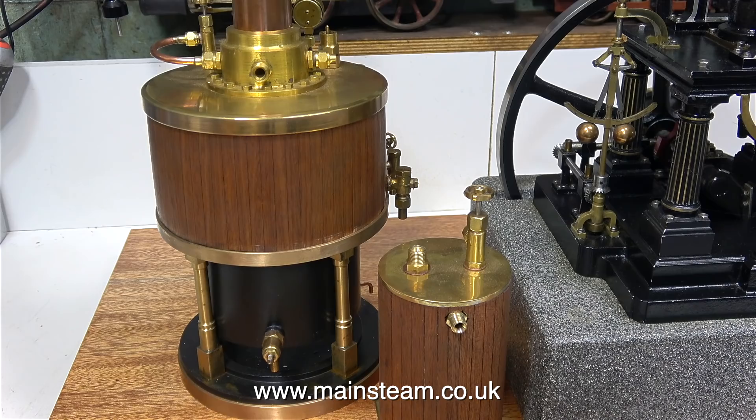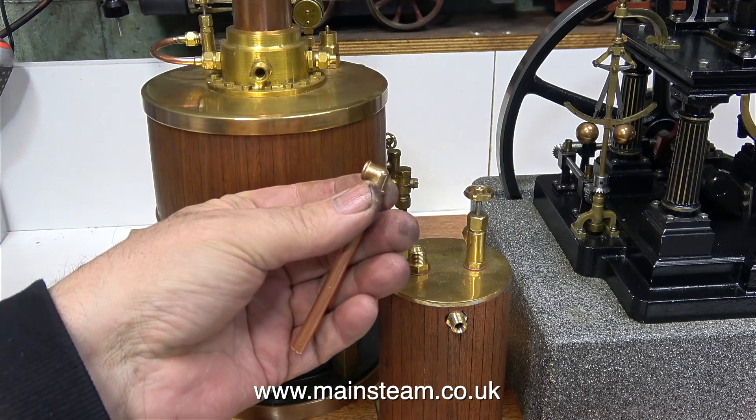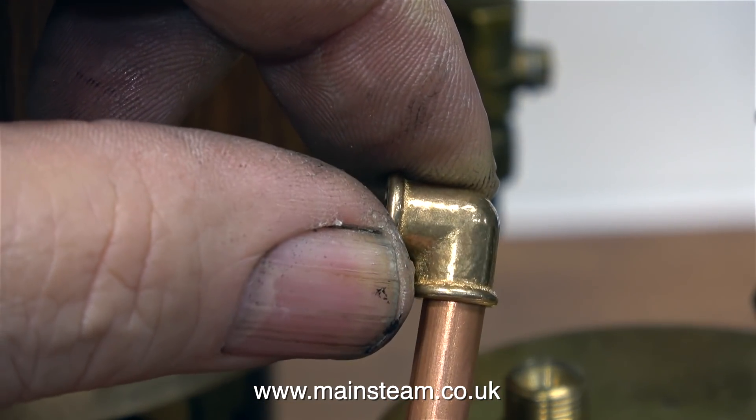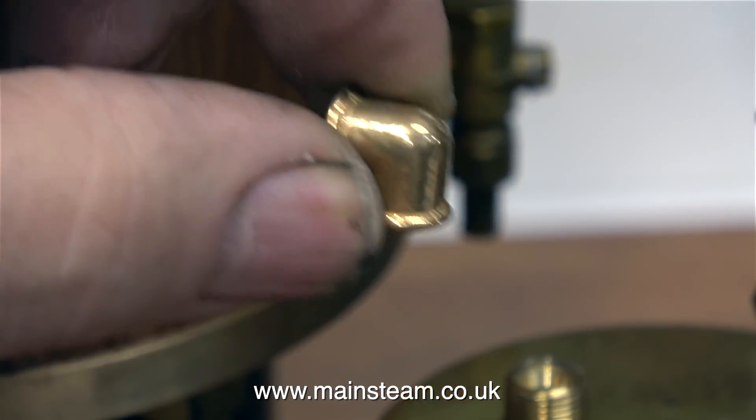For a model of a Victorian or Edwardian steam plant like this one, I want to use elbows and pipes — they look a lot better. These are PM Research cast elbows, and they really do look the part.